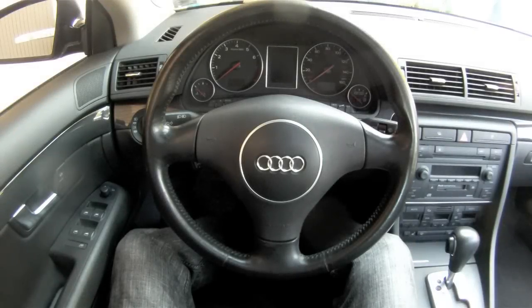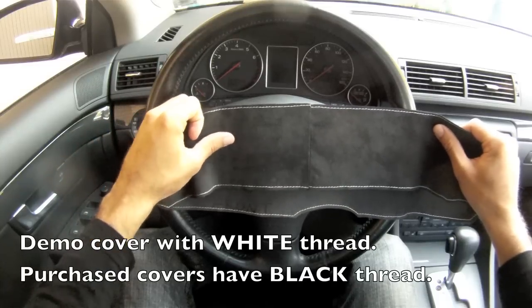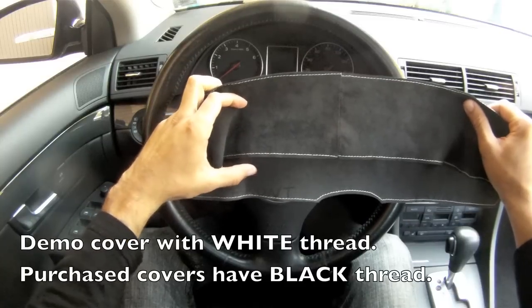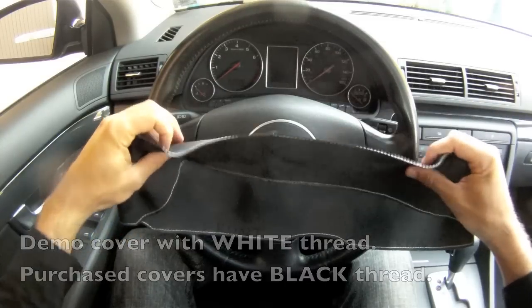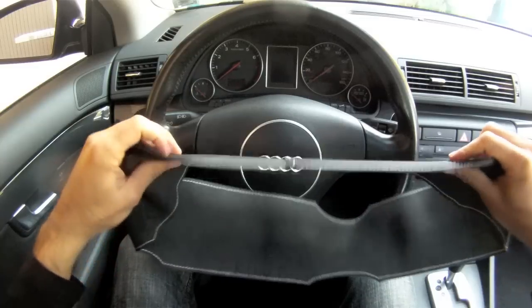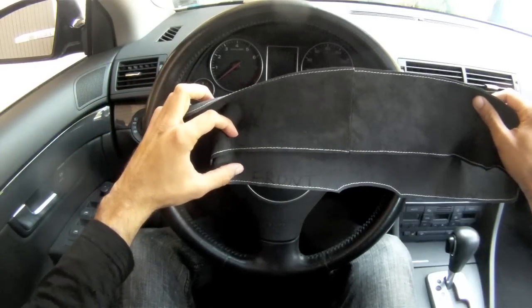Once the steering wheel is dry, you're ready to put the steering wheel cover on. To do this you first have to orient it correctly. The smooth darker surface should be on the outside and the rubbery surface should be on the inside. The seam where the material of the steering wheel cover is stitched together should be in the 12 o'clock position, and there's writing on the inside that says 'front' should be facing towards you.